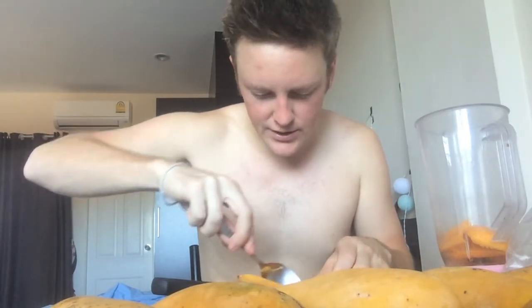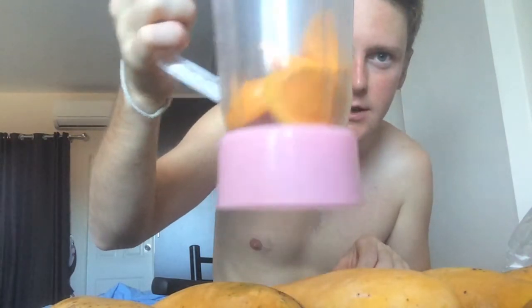I've got seven mangoes here. I'll probably put at least five in, however many it can fit. Then I'll put some coconut water and some normal water in to make a delicious mango smoothie. So I'm just going to continue doing this here — that's one mango's worth right there. I'll keep doing this and I'll see you guys in a little bit.